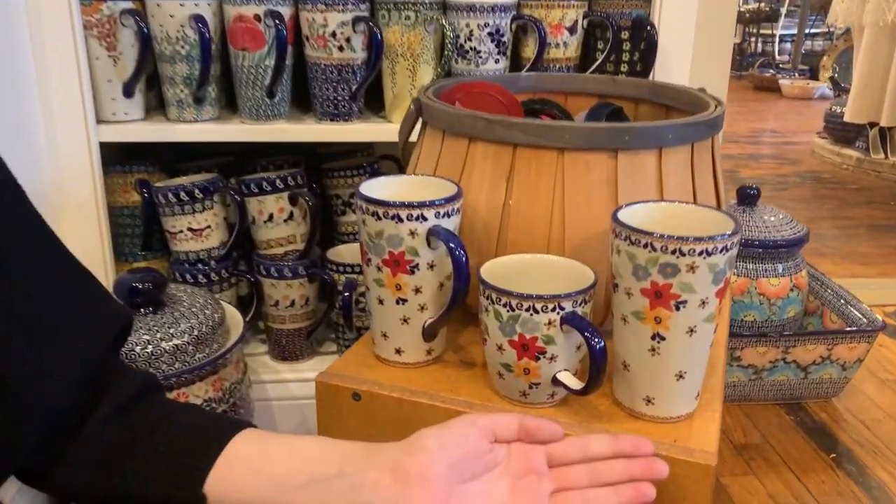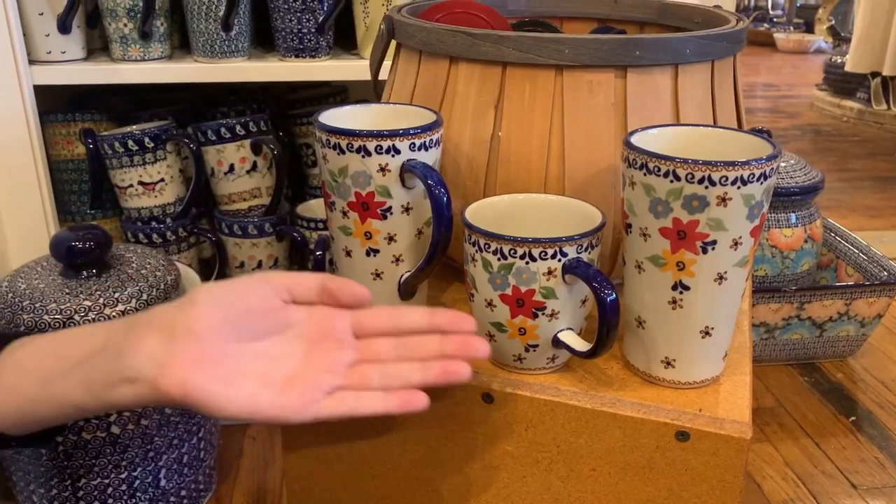Turn your Polish Pottery Cup into a travel mug. We have lids to fit your tall tumbler, tall mug, as well as the Mars Cup.